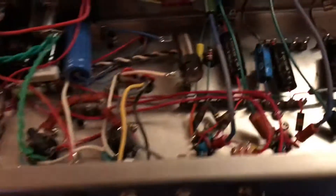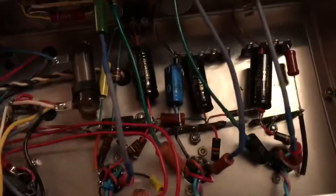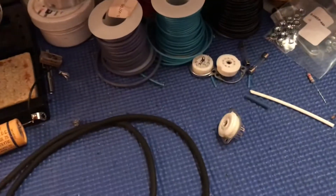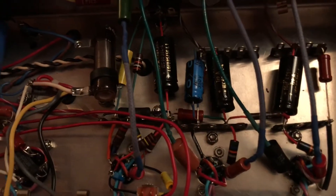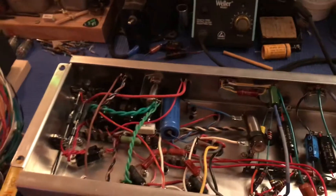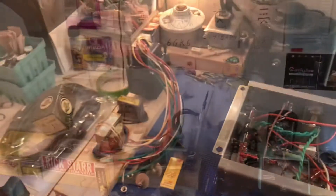So this is step one, and we're going to move on from here by getting into taking this thing apart, taking those sockets out, hitting them down the street with a baseball bat, and then installing these sockets into the holes in the chassis, wiring it all up, watching me probably get frustrated, and then the moment of victory when it's all done. So stay tuned, and have a good day.